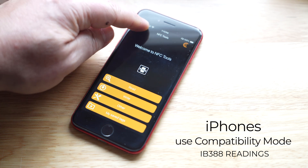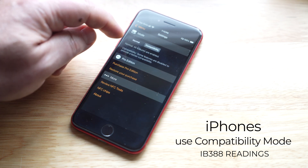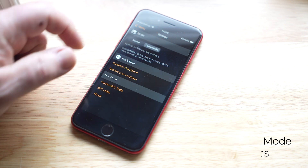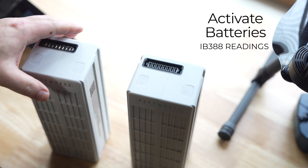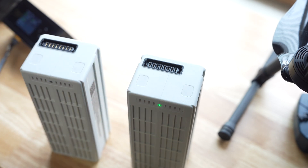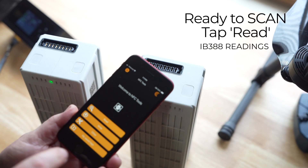iPhone users will need to press the setting icon and change the mode from normal to compatibility. Press the batteries button to activate it if it's not already in the active state. Open the NFC Tools app and select read.